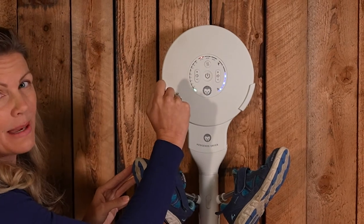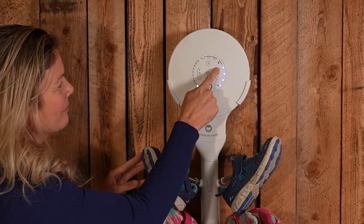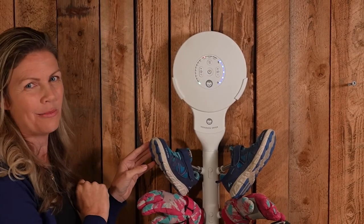My kids might be late for school, so I need to dry their stuff super fast. We're going on tornado mode.